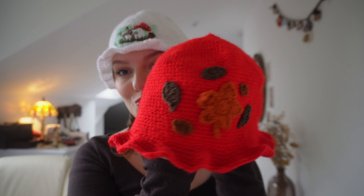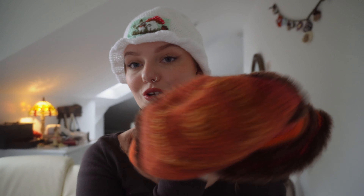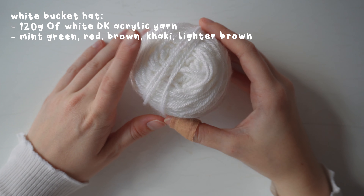Hi everyone, welcome back to my channel. In today's video I'm going to be showing you how to make these really cute autumnal bucket hats. I have three different designs: a cute embroidered mushroom bucket hat, an autumnal leaf bucket hat, and a cute fluffy scrap yarn bucket hat. All of these hats are super beginner friendly, and even the embroidery is beginner friendly. Let's get into the tutorial!